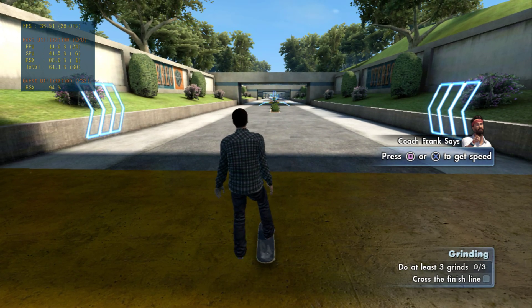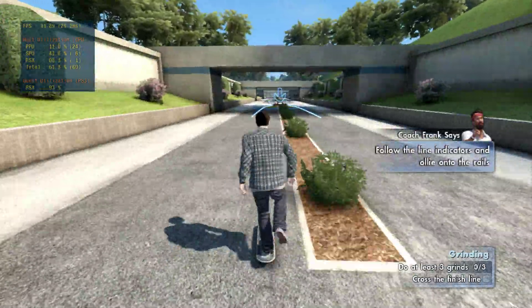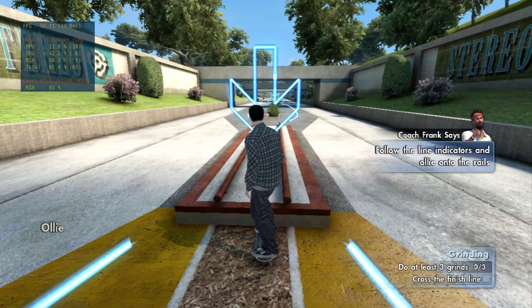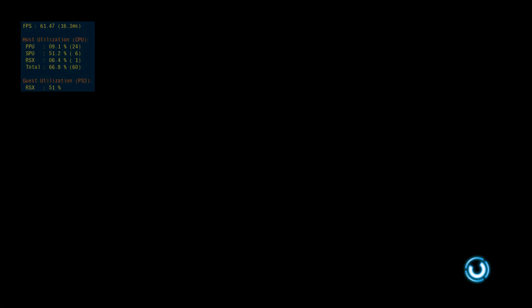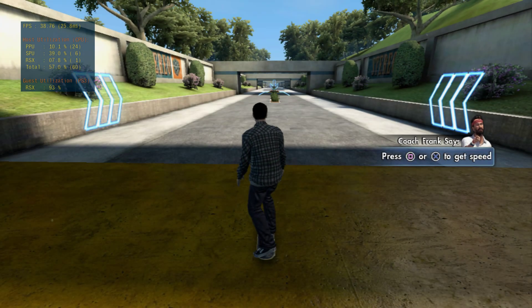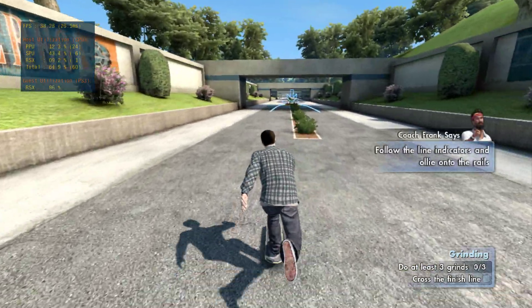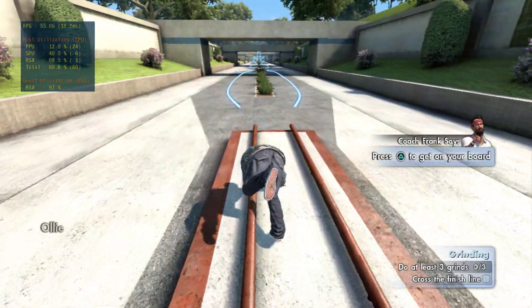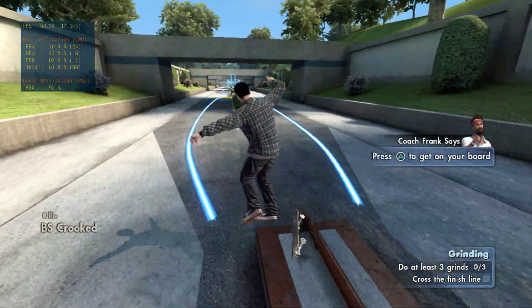All right. Now you'll be using that ollie I taught. Let's see you get some speed and tackle this course. Use the guides to aim your skateboard at the thing you want to grind. Set up in the blue, flick it in the yellow. Line it up, set up and flick it. Nice grind, buddy!